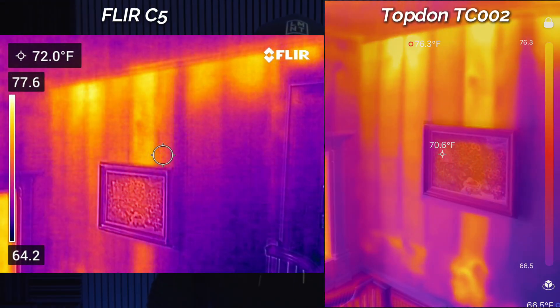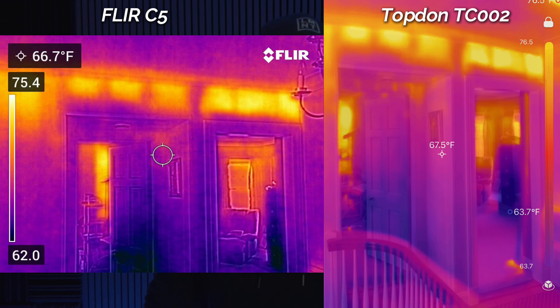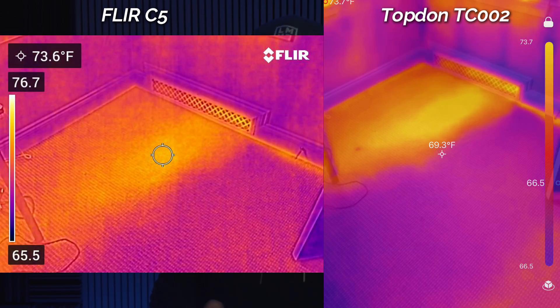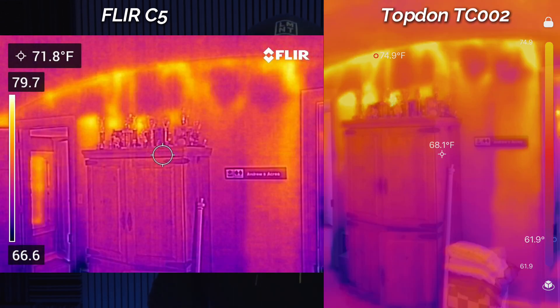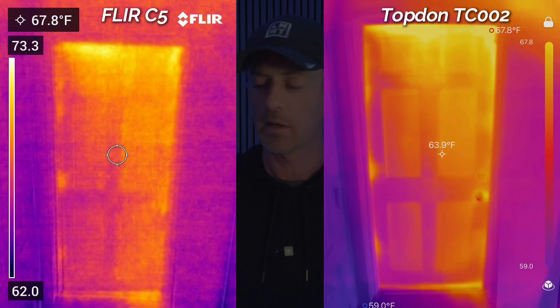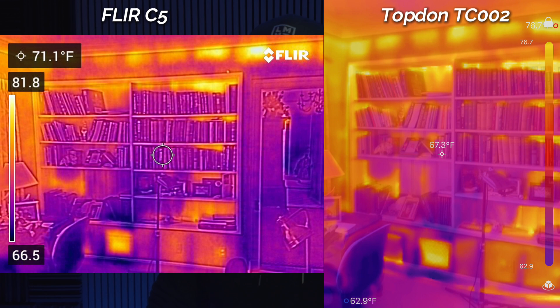What I'm going to show you now is some side-by-side pictures I took during a recent energy audit. It was about 80–85 degrees outside, with maybe a 10 or 15 degree temperature difference between inside and outside. Normally you want at least 10 to 15 degrees or more to get good thermal images, but I found that with the Topdon, even less than that I can still find stuff — not so much with the C5. There is just a clear difference in the clarity of the picture from the Topdon versus the FLIR camera.